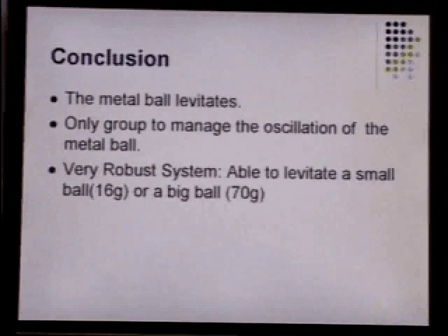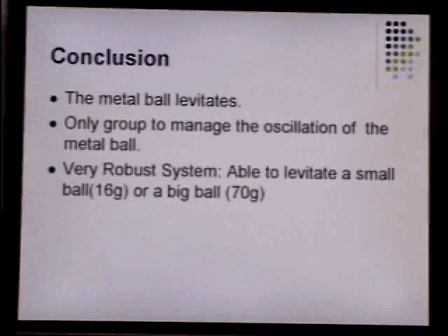And as a conclusion, the final goal is to make the ball levitate — and the ball levitates. We're the only group able to demonstrate an oscillating ball. The TA warned us not to do that, but we're able to do so. We almost burned the current dial, so if you're at home, do not try that.